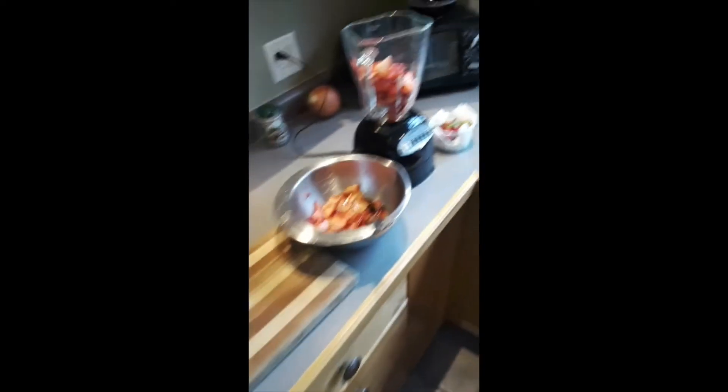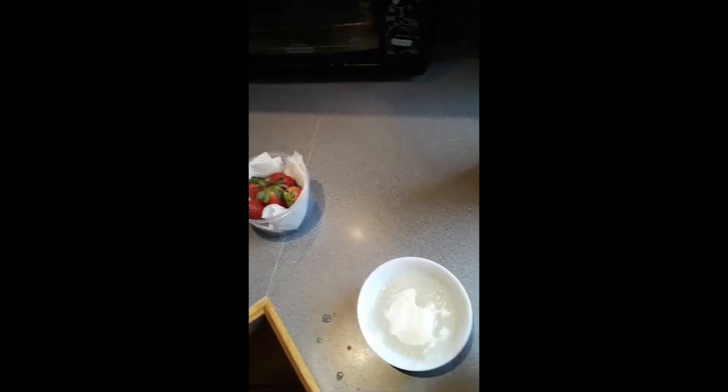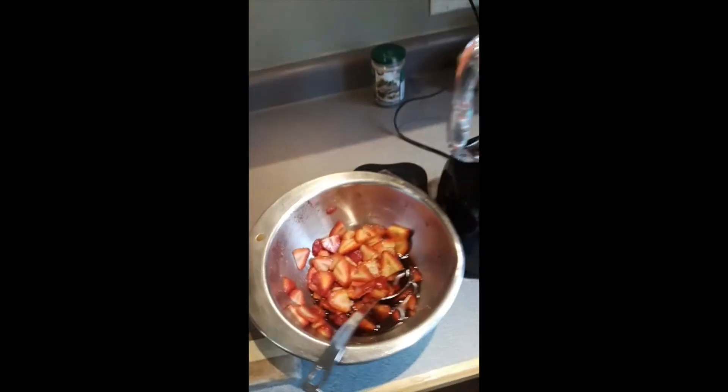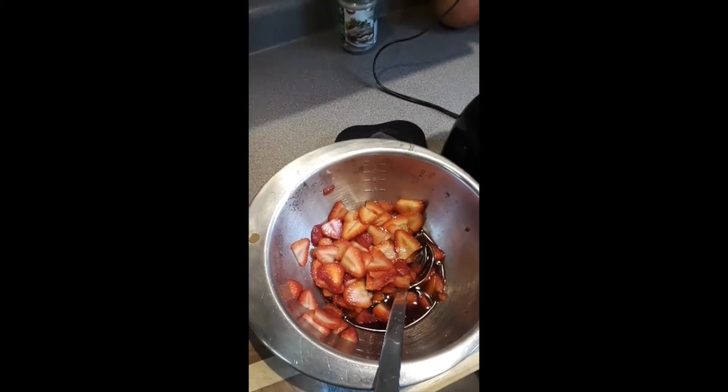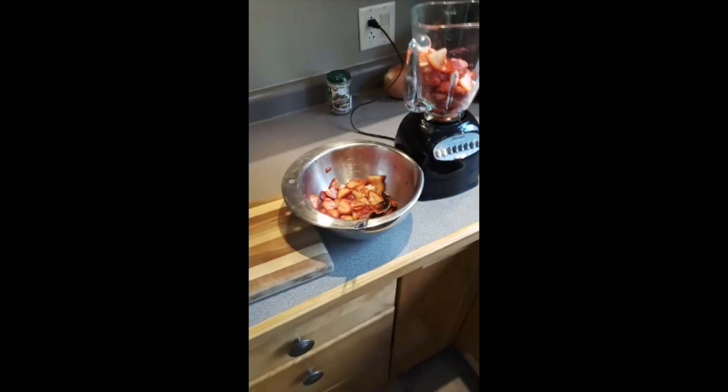Then I'm going to add some gelatin that I'm softening in hot water and some blended strawberries. I'm also going to put in some macerated strawberries —